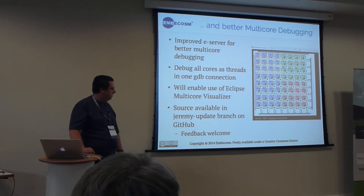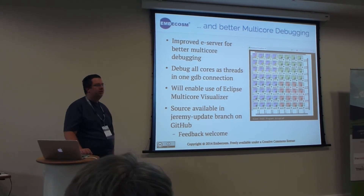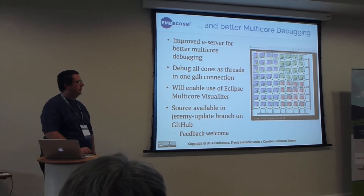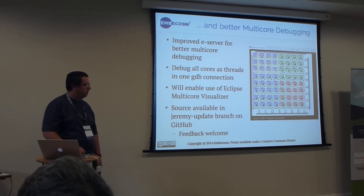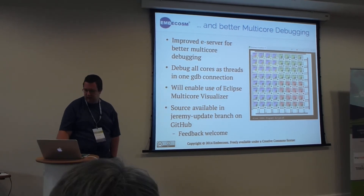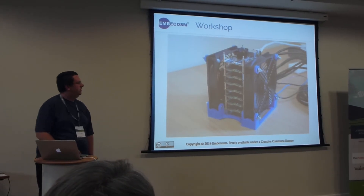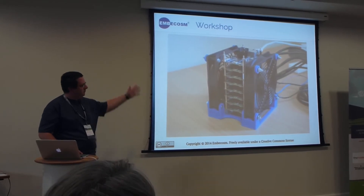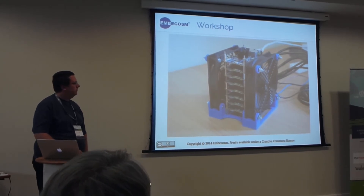The source is available on GitHub, and if anybody has a Parallella and wants to try this experimental branch, any feedback is welcome. All the code and tools are on the Adapteva GitHub repository. Tomorrow we're running a Parallella workshop where those that haven't used one can choose from a stack of eight Parallellas to try running some programs on.